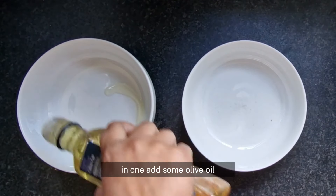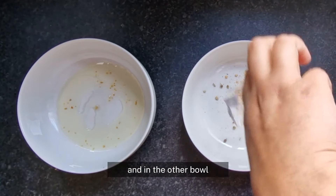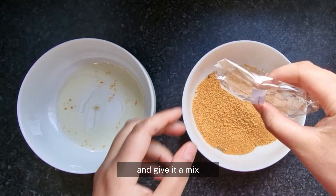In one bowl add some olive oil — I'm using olive oil with garlic — and in the other bowl pop in your breadcrumbs along with the fish seasoning and give it a mix.